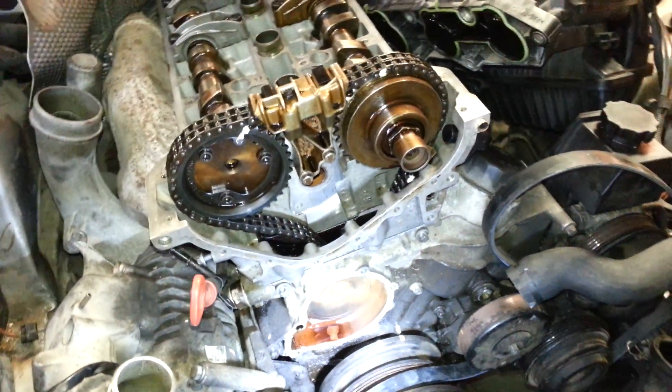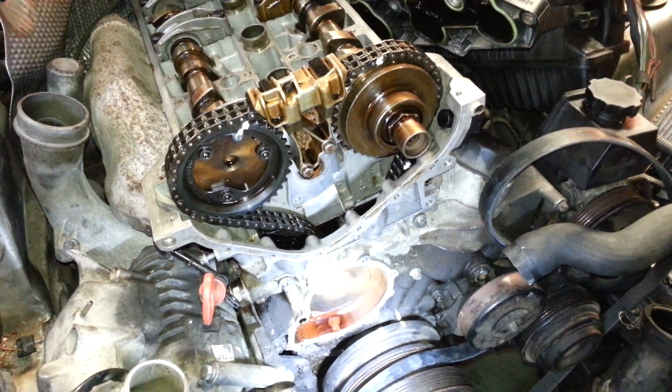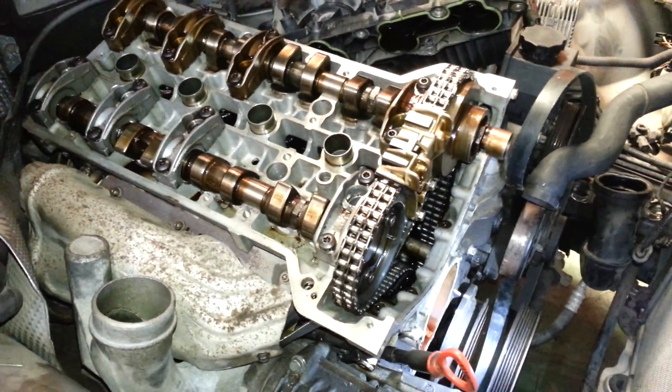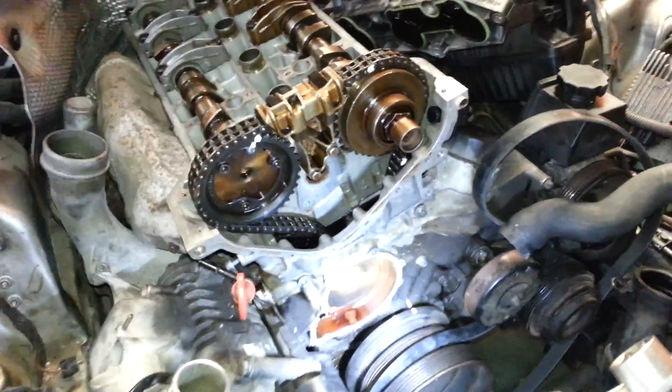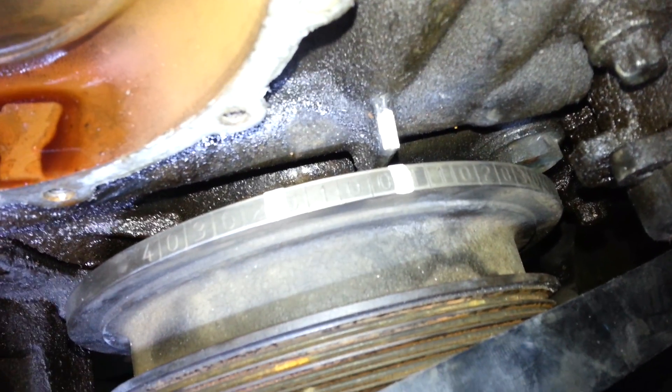I decided to make this video because there wasn't enough information on the internet and I ended up bending a valve on this engine. So here is how you do the proper timing. Make sure you put the crankshaft on TDC.